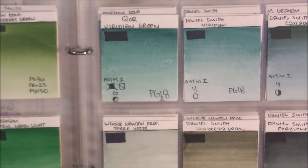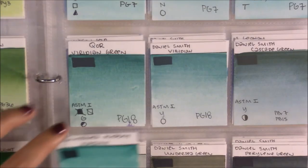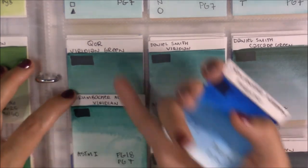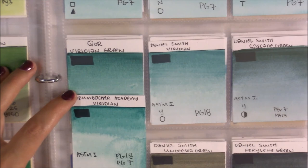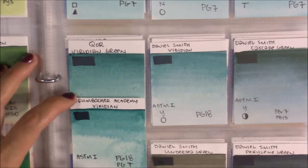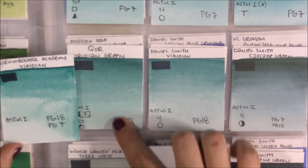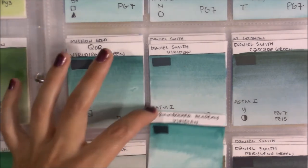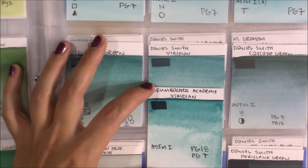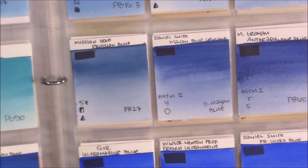For the greens — comparing to Phthalo Greens in artist quality, the Academy Viridian is not as intense as those. But comparing to Viridians specifically, I mentioned in my Core review that their Viridian Green is probably the most intense I've come across, and the Academy Viridian pretty much compares there. The Grumbacher Academy Viridian is actually more intense than the Daniel Smith Viridian, which is because of the added PG7.